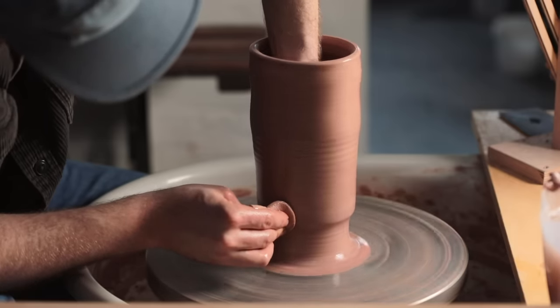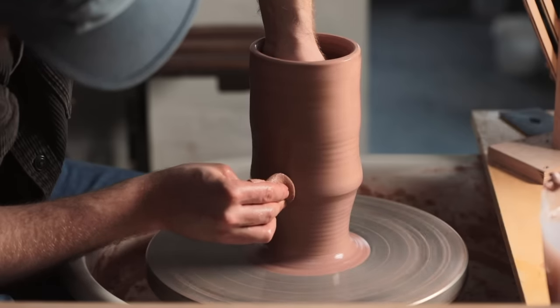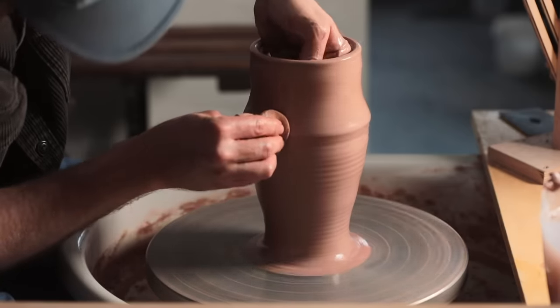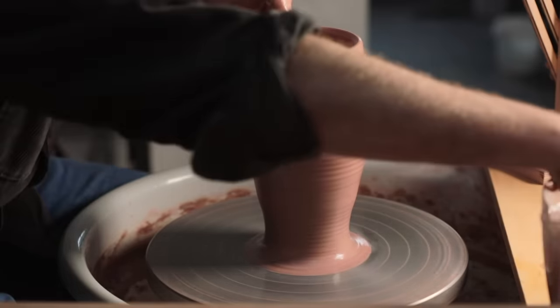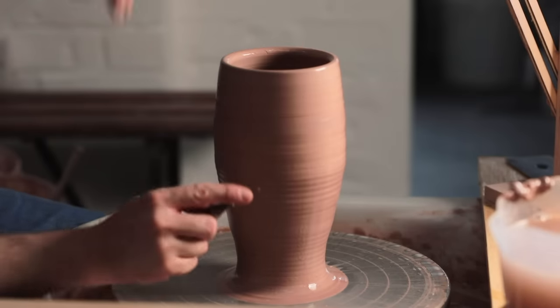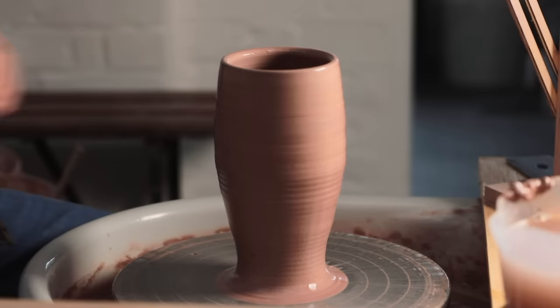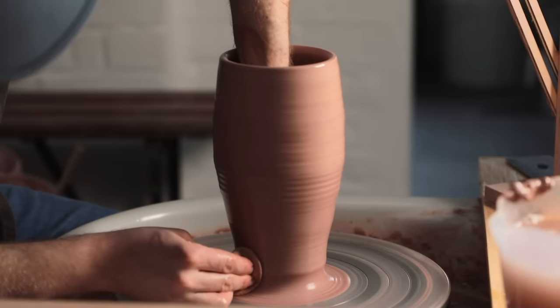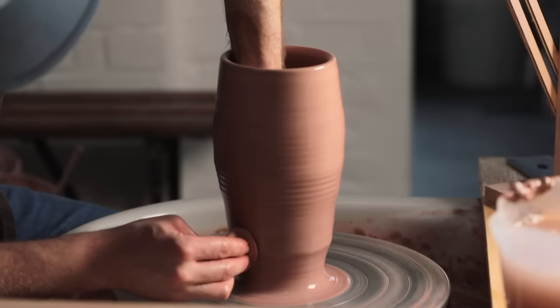Additionally, if you don't leave yourself enough material at the top, when it comes to finishing the pot, you may run out of material to work with if it's too mean and flimsy. Just like you can check the thickness of the base with a needle, you can also do the same with the walls to make sure they're not too thick. There are about 6 or 7mm here, which is perfect, as this piece is going to have a really exaggerated shape, and if the walls were too thin at this point, they'd simply tear and split as I bellied the shape out further.